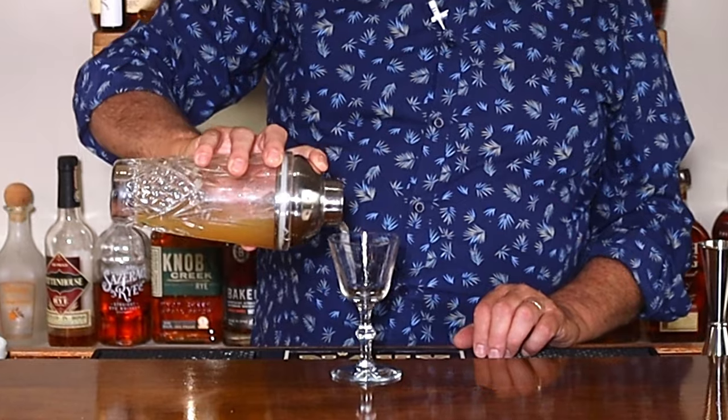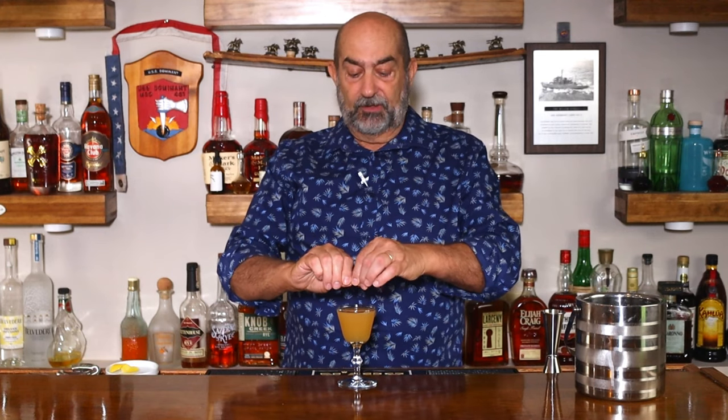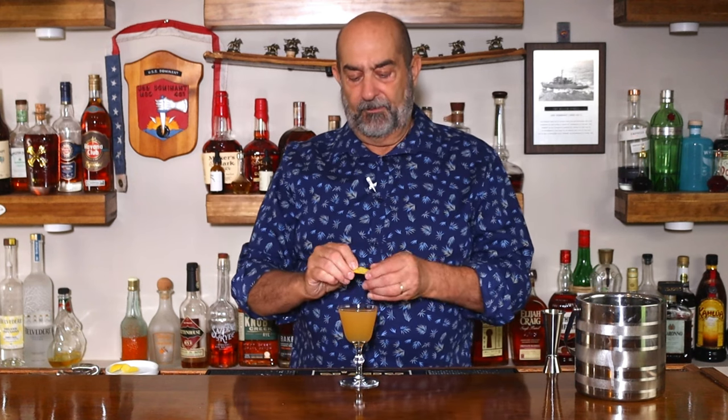And now we pour. All we have left to do is garnish — we're going to take a lemon twist, just going to express a little bit of that oil on top, give it a rim around the glass to get some of those oils on there, and drop that twist in there. And there you have the Sidecar.